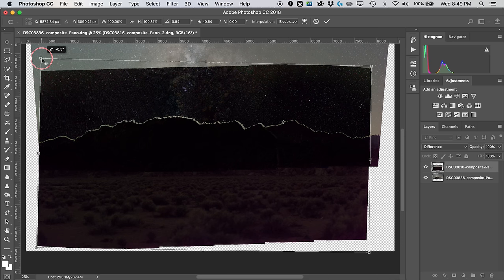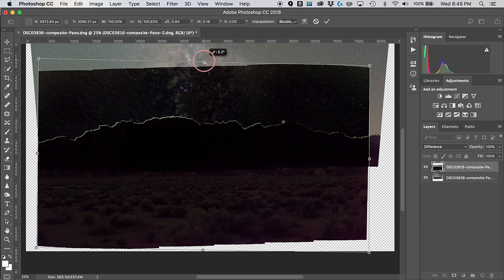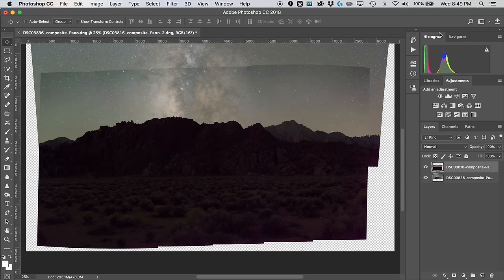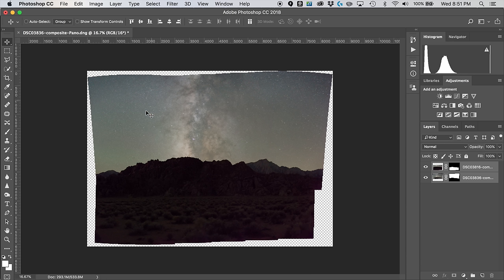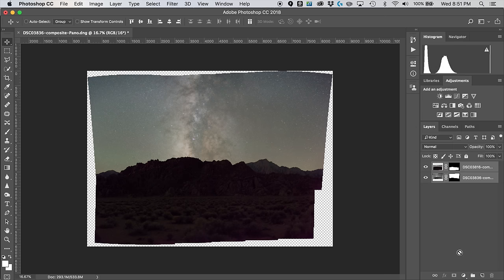We don't have to be completely perfect here — Photoshop will automatically adjust the line it uses to stitch these together, so we just want to get it relatively close. Reset the blending mode back to Normal. Then, to blend the two layers seamlessly, select both layers in the Layers palette with a Shift-click, go to Edit > Auto Blend Layers, choose Panorama blend with Seamless Tones and Colors checked, and click OK. Photoshop automatically analyzes the images and creates a seamless transition.